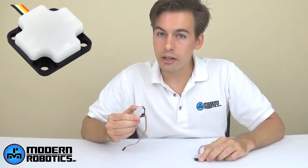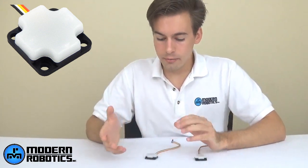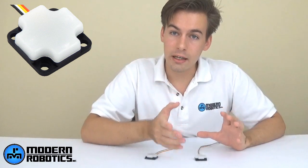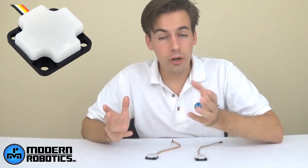The next two sensors we'll talk about at the same time are the integrating gyro and the compass sensor. The integrating gyro tells you your heading based on inertia — when you turn the robot it knows how fast you're turning and for how long, so it can tell you the heading of your robot. The integrated heading may drift about one degree per minute, which is pretty slow. For FTC, since you're only using it for 30 seconds in autonomous mode, it's great for that application.